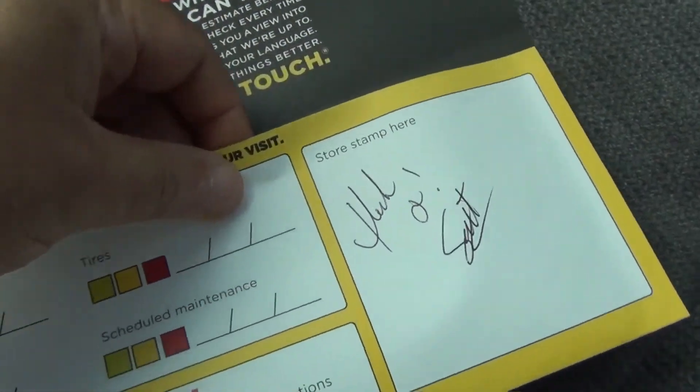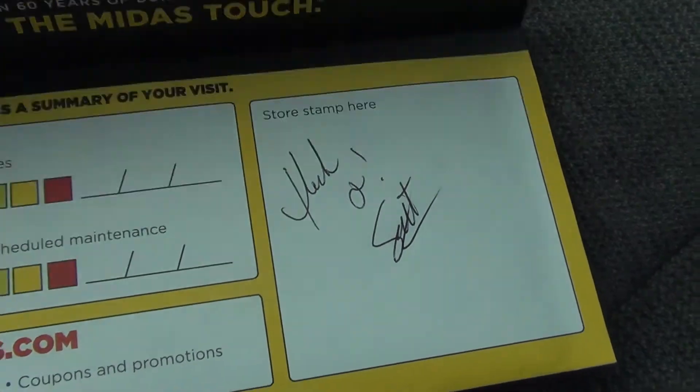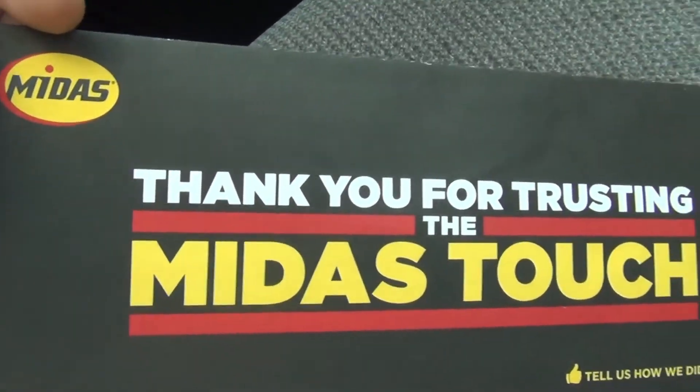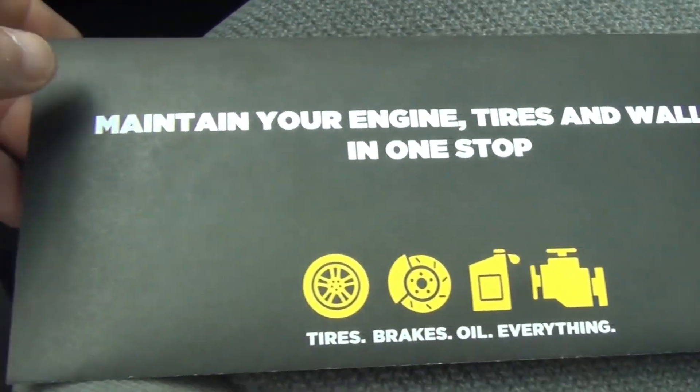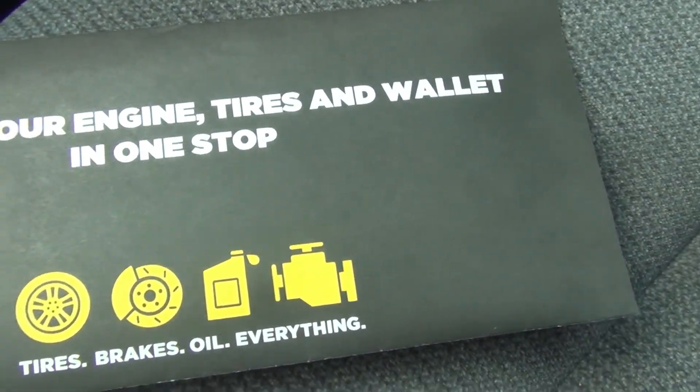It's got a warranty. That's one good thing about it — whenever they do work for you, they always give you a warranty with it. They're pretty good, I can't really complain about it. They took the time to explain everything to me and show it to me.